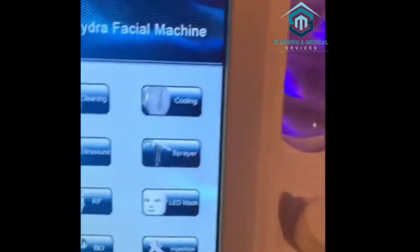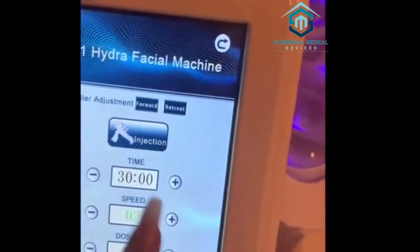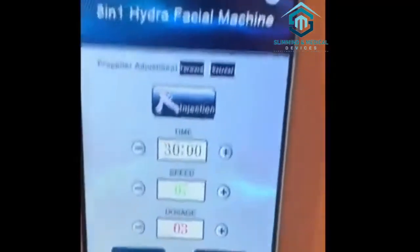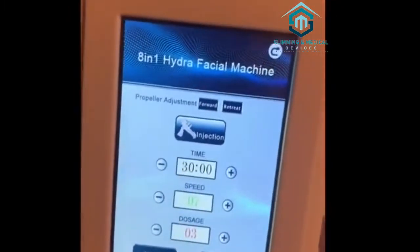We're going to start with the injection function. If you do massotherapy, this is what it is — it's kind of like microneedling. You can choose the speed and the dosage. You're going to have to buy cartridges; it does bring one. I don't personally use this — it was included with the machine. You press start and you'll see it go.